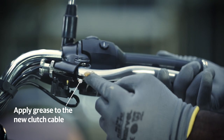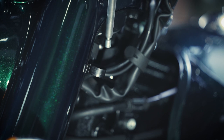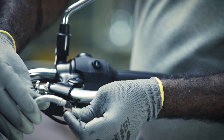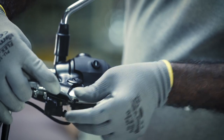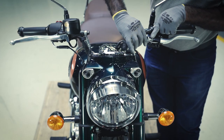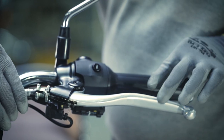Apply some grease on the metal portion of the new cable and insert it into the left-hand fork guide carefully from the tail end. Next, hold the clutch lever fully and insert the ball end into the clutch lever slot. Slide the cable into the clutch yoke bracket into its proper position.